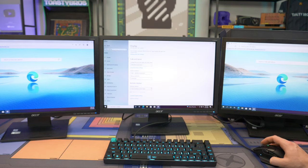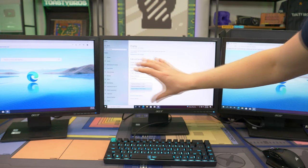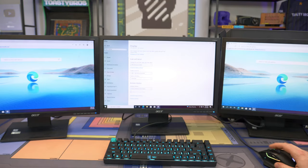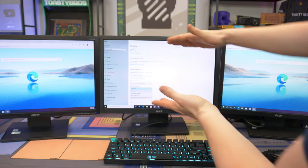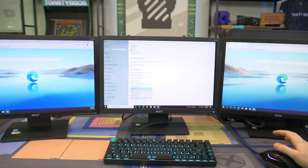Everything else in this menu is pretty basic. We can do things like Duplicate Displays — that would make one display show the same thing as another. But we always want Extended if we're doing workflow, so we can use them as their own independent monitors. Another thing we can do is put a monitor in portrait mode so it's tall rather than wide. If it's upside down, you can choose Portrait Flipped.